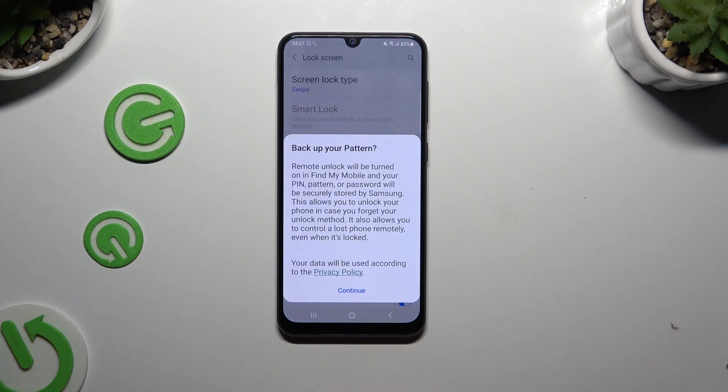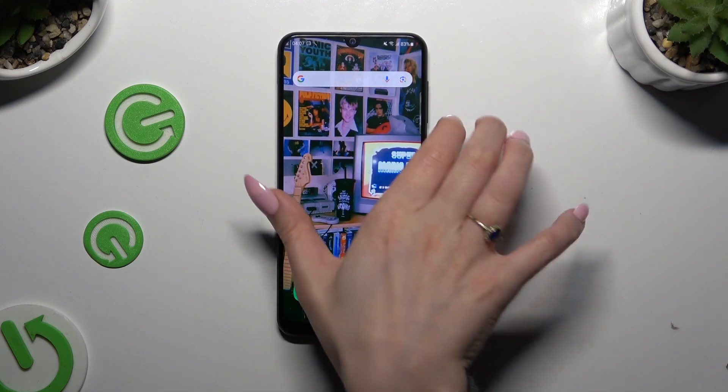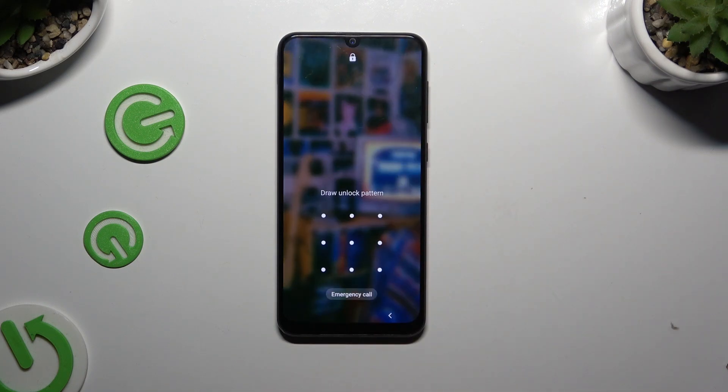Then to back up your pattern, select Continue, and go back. So finally, when I switch off my screen and turn it back on, I can see the pattern is required.